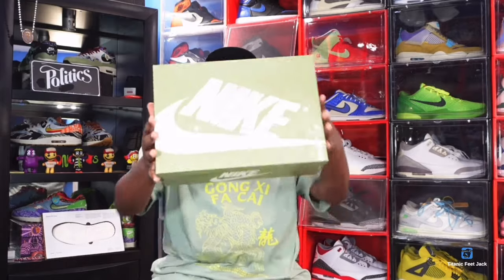This is a theme sneaker. Last year the theme was the Year of the Rabbit, celebrating Chinese culture. This year Nike and Jordan Brand decided to do the Year of the Dragon, which is part of Chinese culture. Every year they celebrate Chinese New Year, and this year they released a sneaker that came in men's and GS sizing.